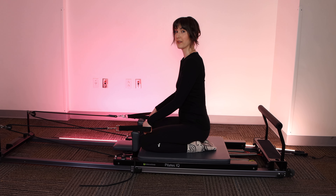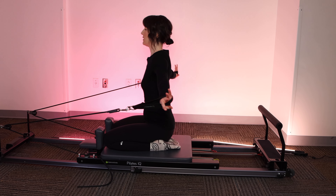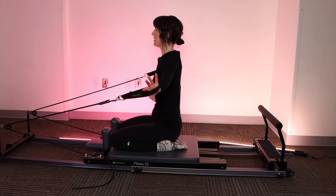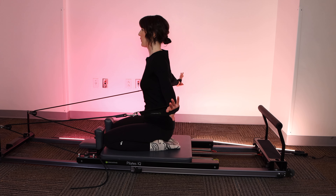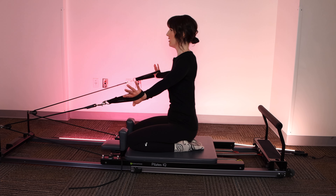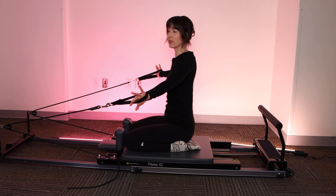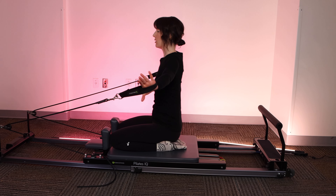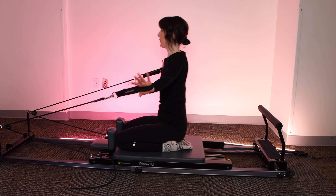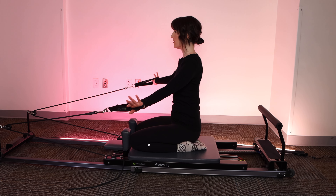Now we're going to stack the spine once again. Ribs down. We're going to bring the arms up, palms facing behind you. We're going to take this to a T and bring it back. Feel those shoulder blades squeeze together as the hands press back. If you need a little less or more resistance, feel free to find it. Taking care to feel the shoulder blades squeezing together, not letting the traps take over. Let's go for four more. Making sure the ribs don't pop as the arms push back. If you need to take the height of the arms a little bit lower, that's fine too.